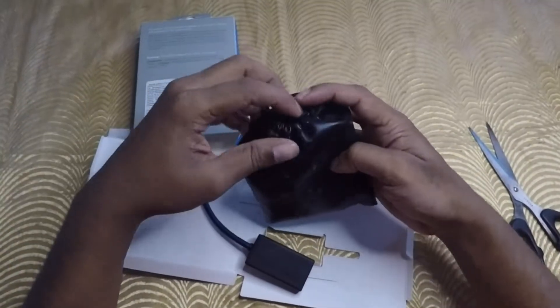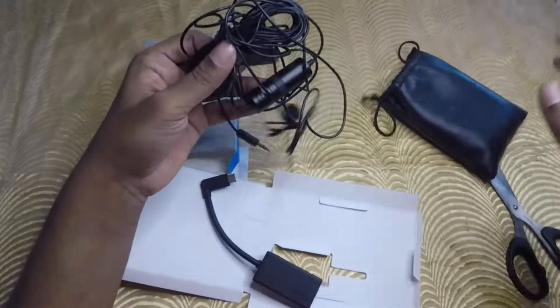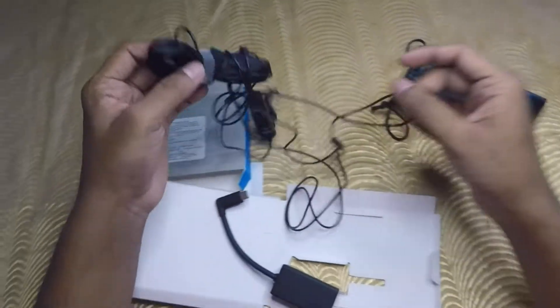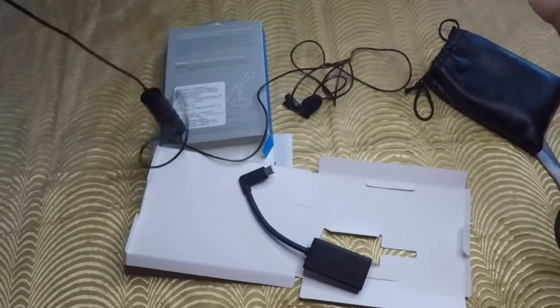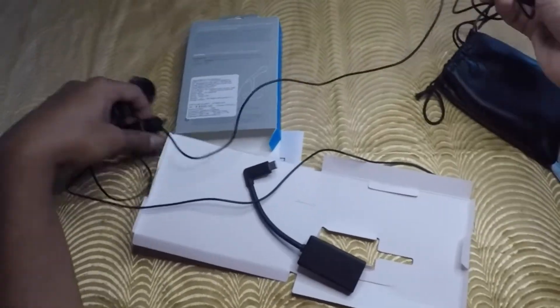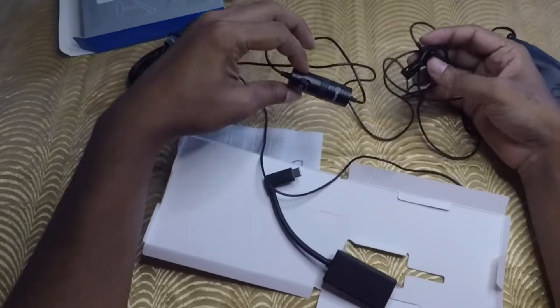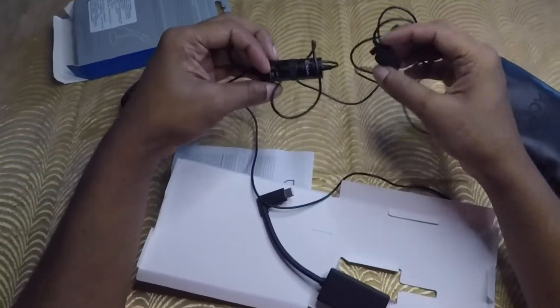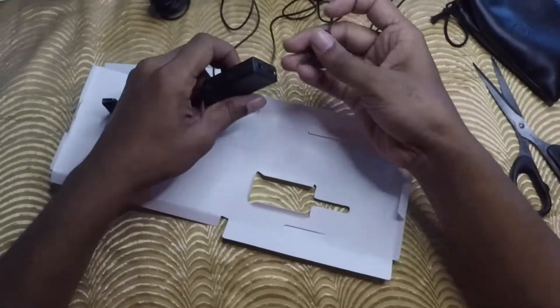So this is my external mic. I bought it from Mumbai. I will also give the link in the description, and you can also get it online. This is a BY-1 external mic, and we will connect it to this adapter.